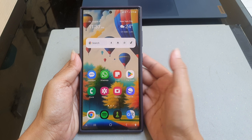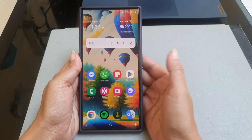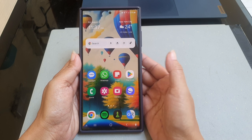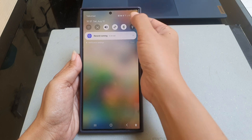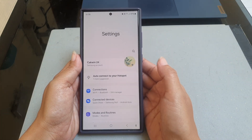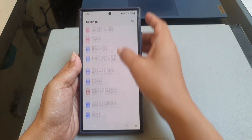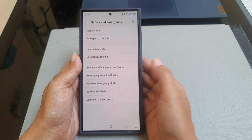To automatically silence notifications on your Samsung Galaxy S24 Ultra while you are driving, swipe down the top of the screen and then tap the settings icon. Scroll down the screen to find Safety and Emergency, then tap Safety and Emergency.